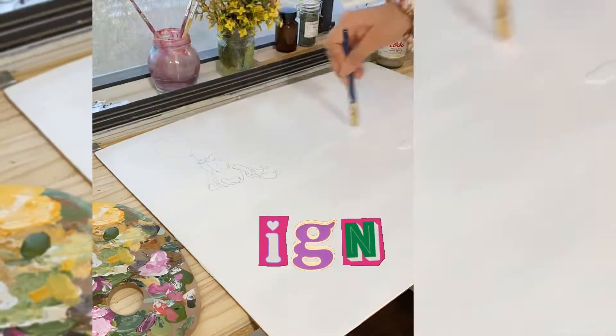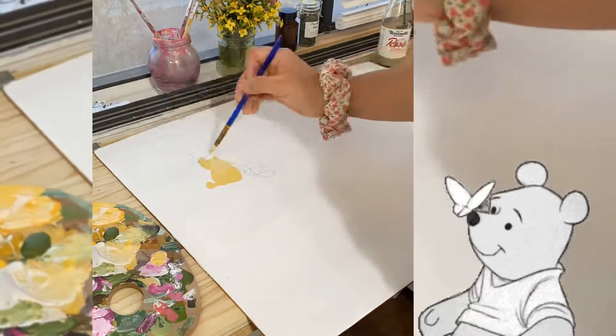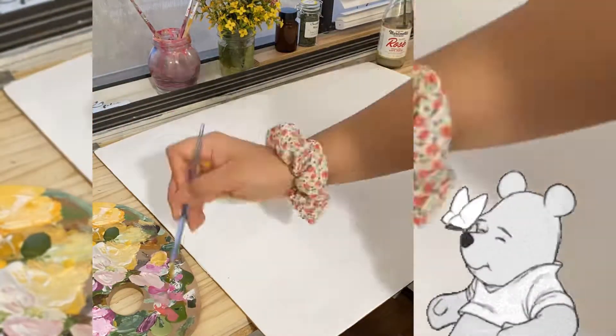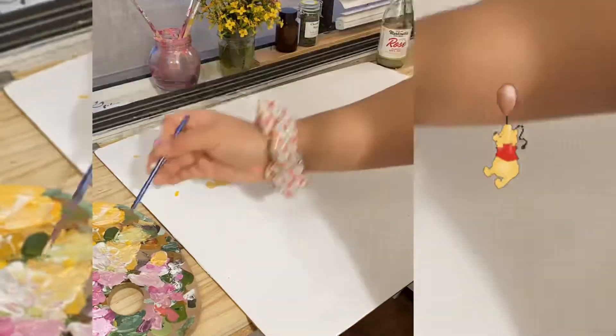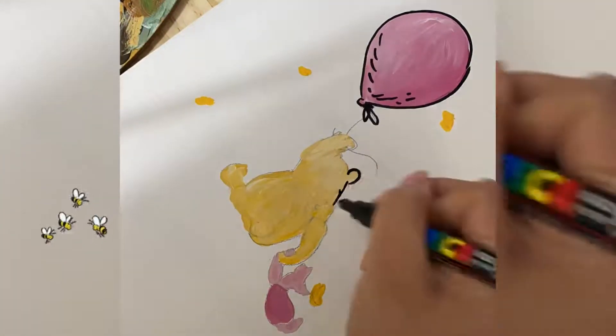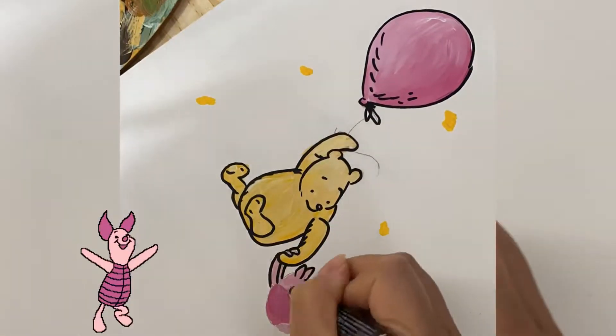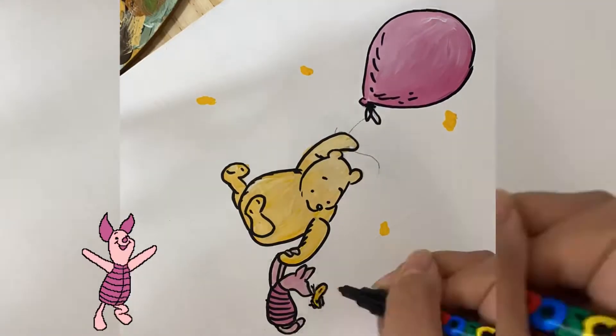She also asked me to make a second sign, where all the friends and relatives who were invited could put down their wishes for baby Sophia — their signatures, or any wishes for the baby girl. So simple and cute, I loved it!